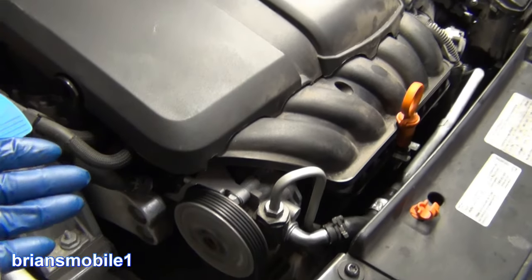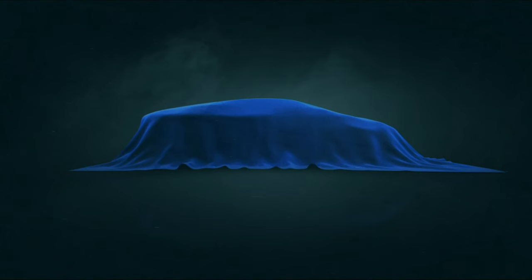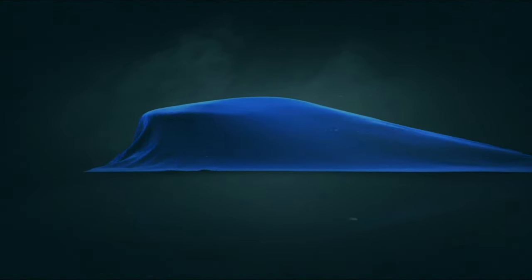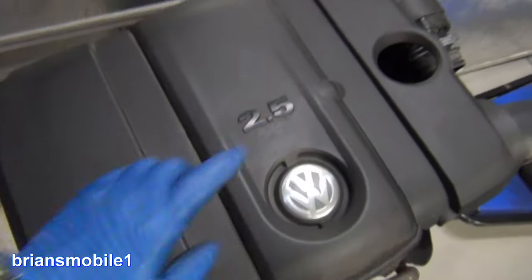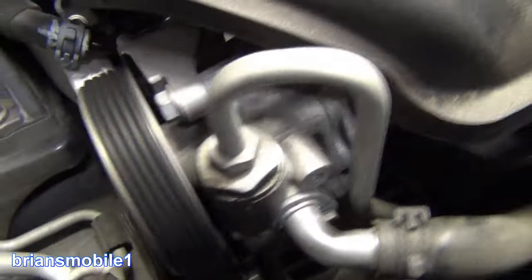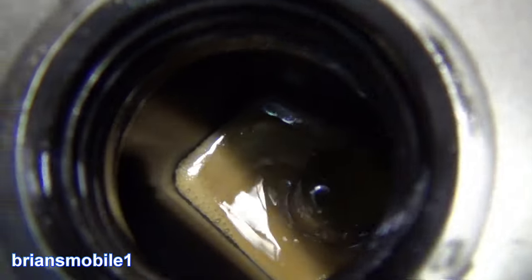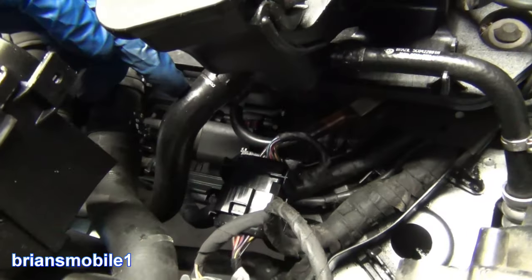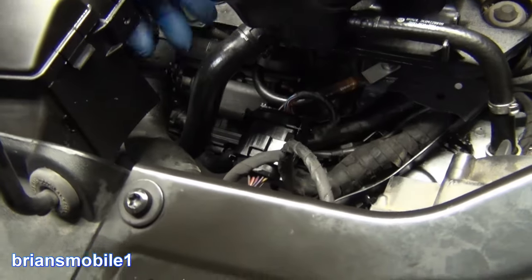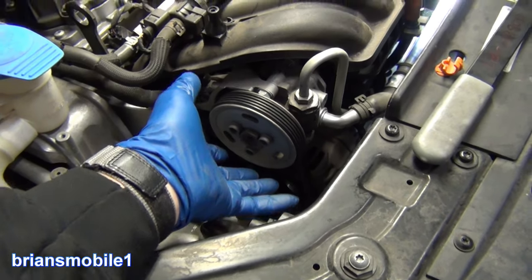The whole point of power steering fluid is to transmit power. You can't transmit power if your fluid's full of air. Does your Volkswagen 2.5 sound like this? Then you need one of these — it's a suction hose, or reservoir hose as they're often called in Volkswagen speak. It's because your power steering pump is whining and complaining because it's a hydraulic pump.